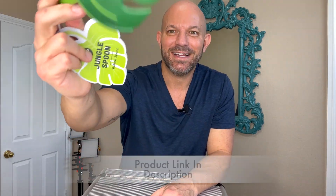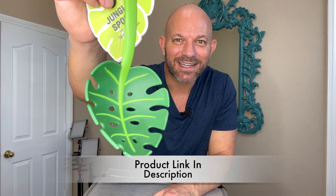Here's a good close-up look. So when you're scooping up and you want to leave the liquid behind, this is ideal. So yeah, I would definitely recommend this. I think it's awesome.